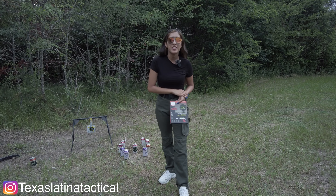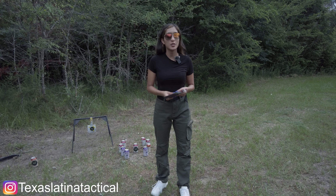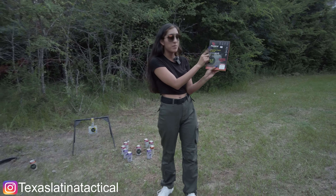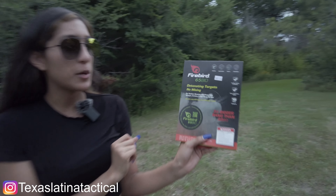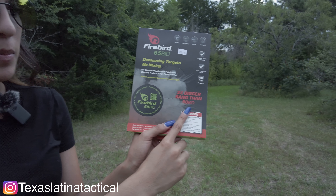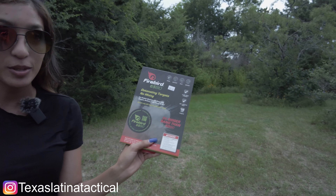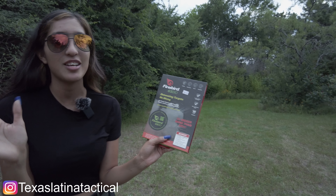Hey YouTube, welcome back to another fun video. This is your girl Texas Latina Tactical and I am so excited for today's review. It's going to be the Firebird 65 Bio. Now this is an explosive target — they do have a 50 Bio but this one is three times bigger, so it's a bigger boom and more fun.